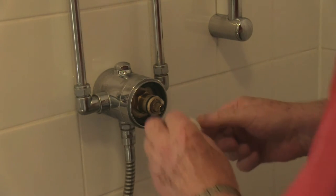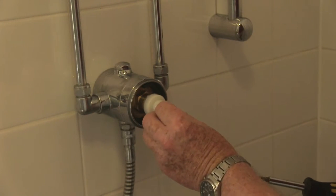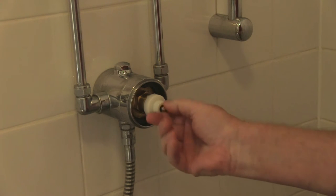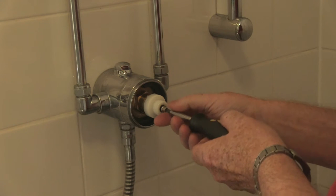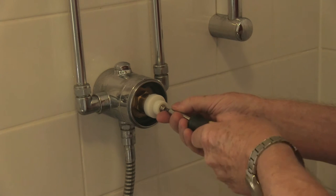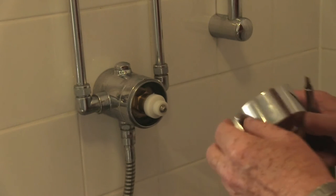Putting it back together again is just the reversal — push that on there, screw the keeper in. Now, this isn't peculiar just to this one maker's shower. It's about the third or fourth one I've had over the years and they all are very much the same. Some you might need spanners for, but this one you don't.